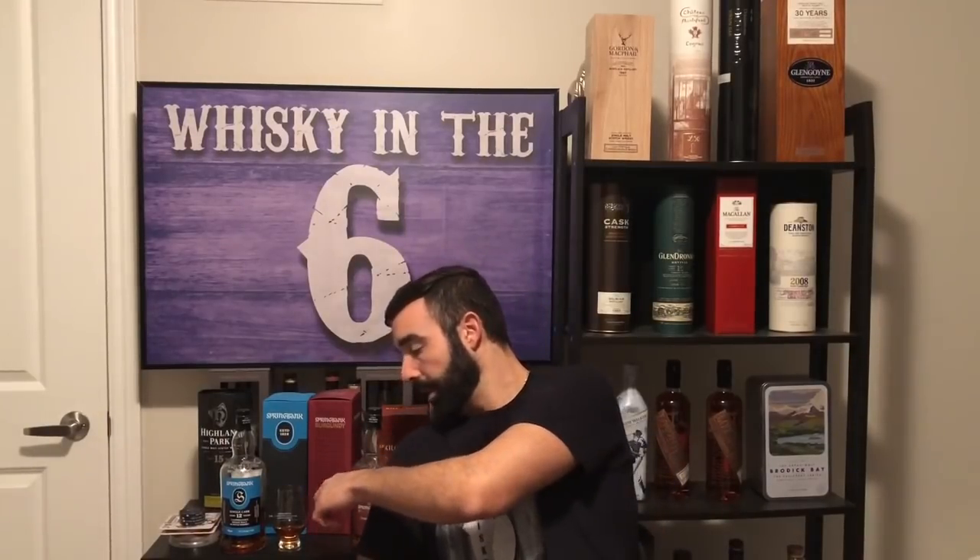If I had to grade the nose on these two, the regular cask strength would probably be an 8 out of 10. The single cask would be a 10 out of 10. It's awesome.